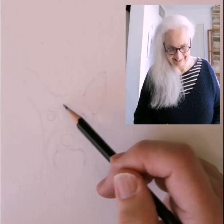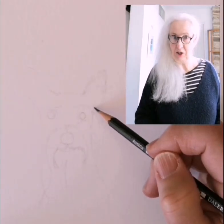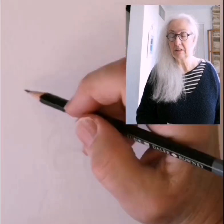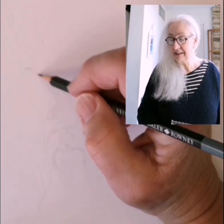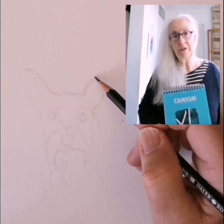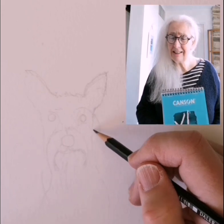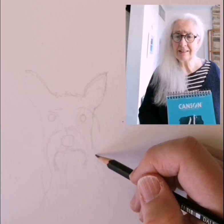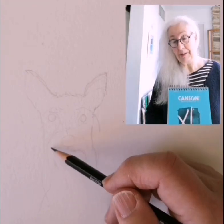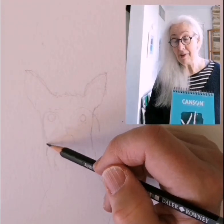Hi everybody. Someone asked me to make a video of painting Yorkies in watercolor. I've painted lots of dogs and I think I'm going to go back to where I started, which was just doing tiny little Yorkies. My first ever dog I painted was a Yorkie and it just grew from there.